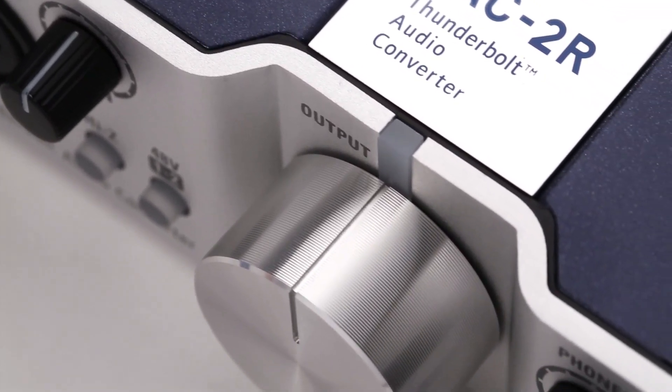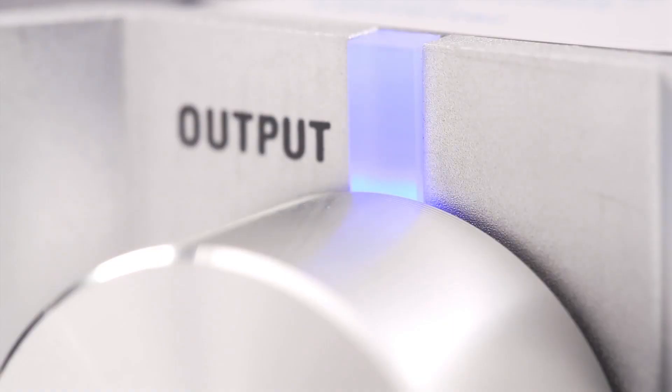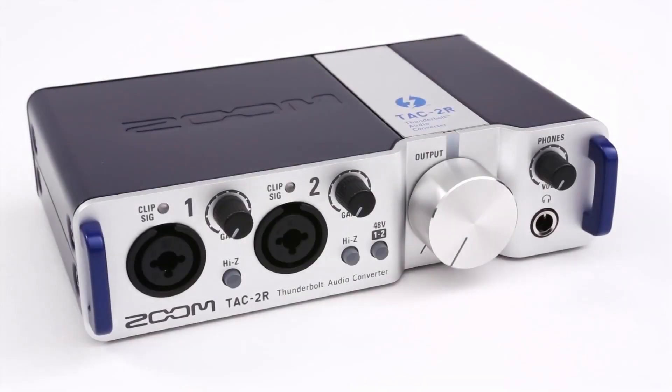Whether you're on the road or in the studio, the TAC2R lets you take your audio creations to a whole new level. The TAC2R — unrivaled speed, revolutionary recording. We're Zoom, and we're for creators.